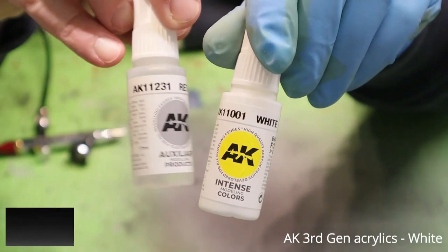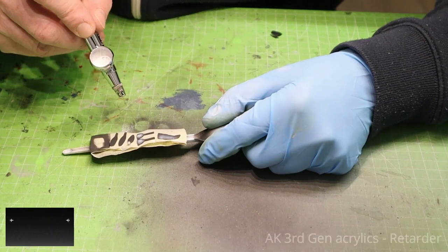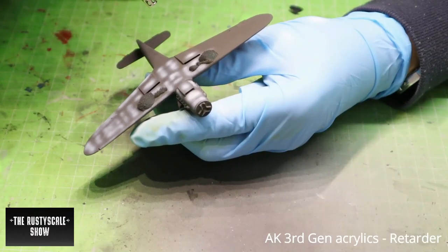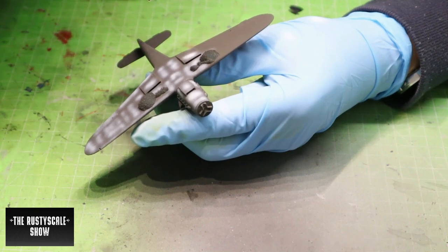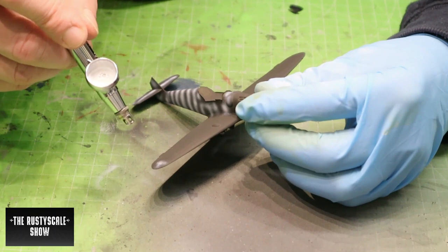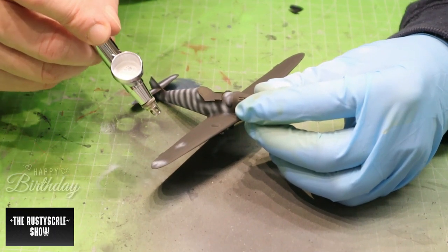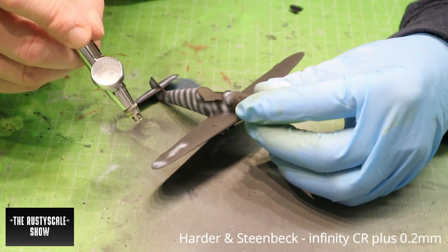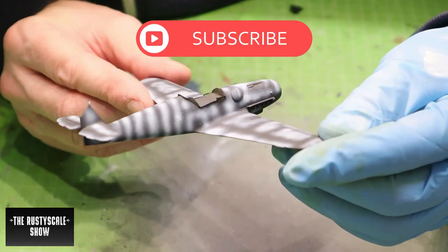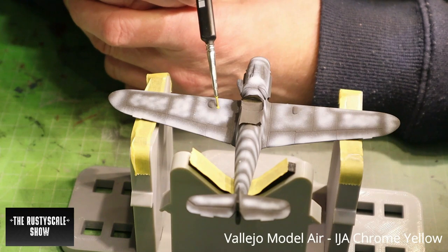Welcome to the next episode of the Rusty Scale Show. This is part two of the just-for-fun ME 109 / BF 109 build using the Italeri kit in 1/72 scale, to celebrate the 60th anniversary of Italeri models. I'll link the first video — go check it out, and if you do, please leave a like, a comment, and subscribe to the channel if you haven't already.